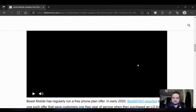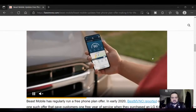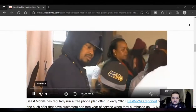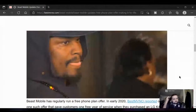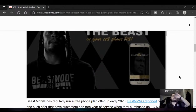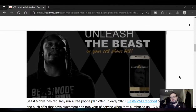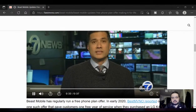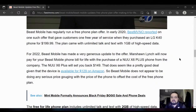Let's see if this is an actual ad or the real thing. Marshawn Lynch is getting into a different game, offering to pay your cell phone bill. The Raiders running back is the face of Beast Mobile. He said he'd personally pay the cell phone bill for a full year for 500 new Beast Mobile customers, good if you buy a new Beast Mobile phone. That was the old offer. Now in 2020, Beast Mobile ran a free plan where you'd get one free year of service with the purchase of an LG K40 for $199.